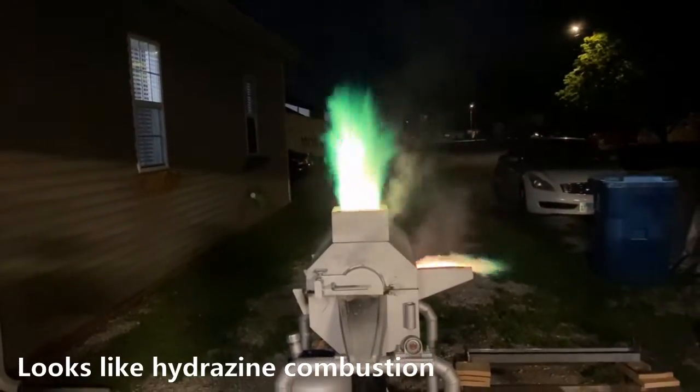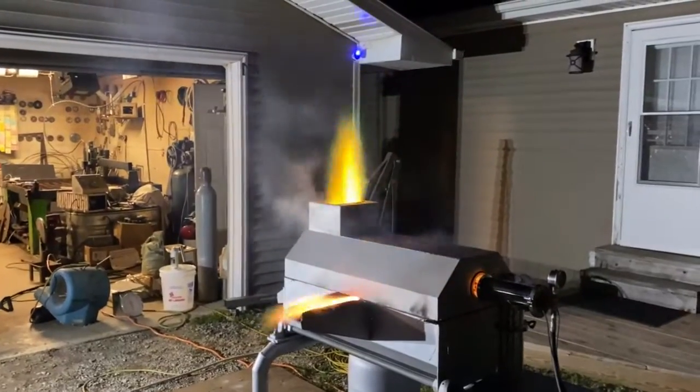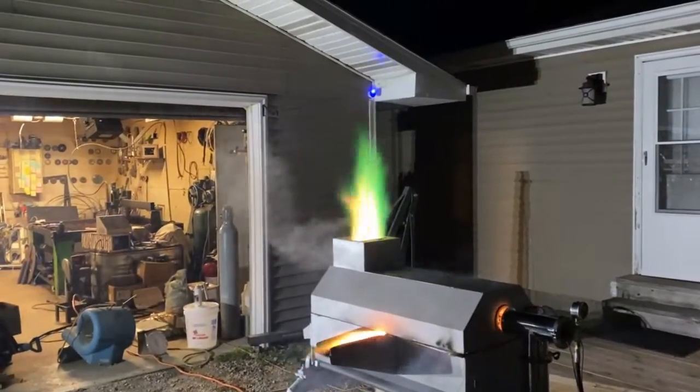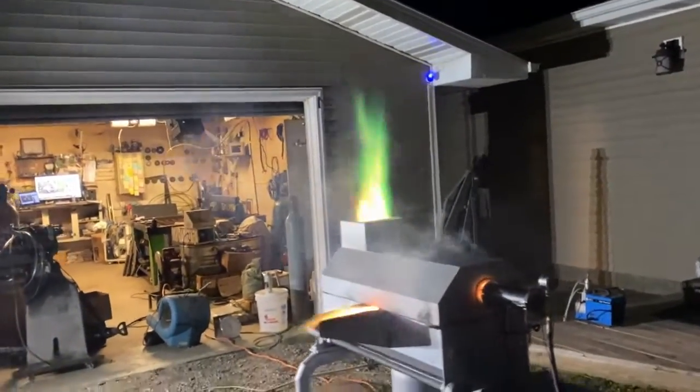It needs more air — that's why it's loud. I better get my welding helmet. I guess I'll unplug it if it starts shooting metal out. Yeah, it's shooting metal out — I need to turn it down.